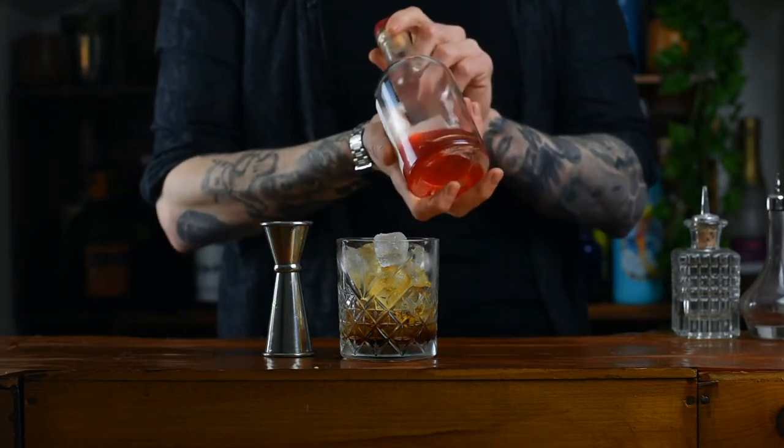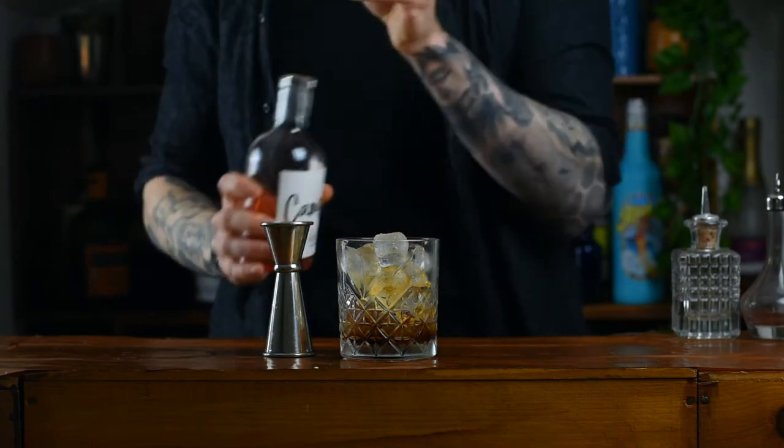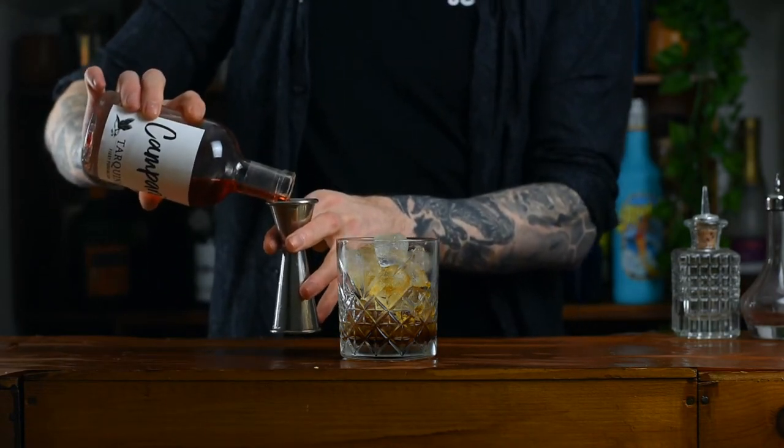Last ingredient is Campari. I know this doesn't look like Campari, but check it out — it is Campari. 25ml goes in.